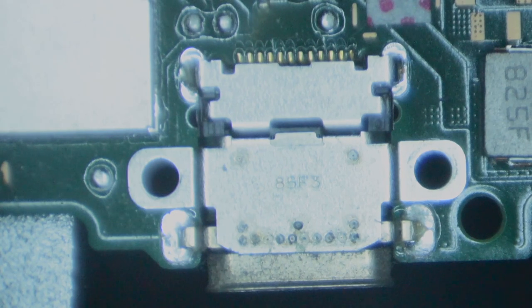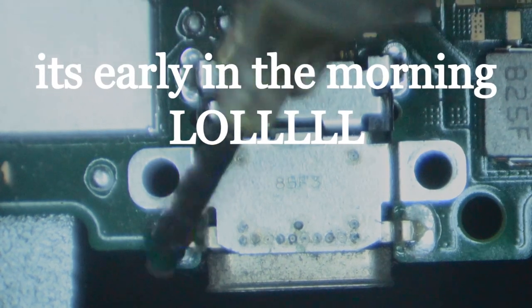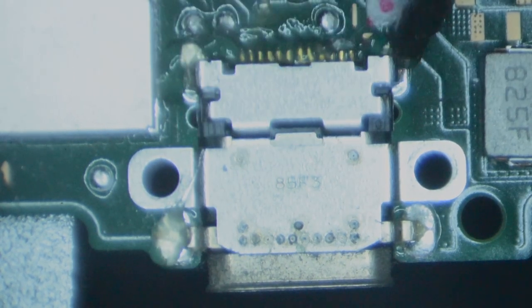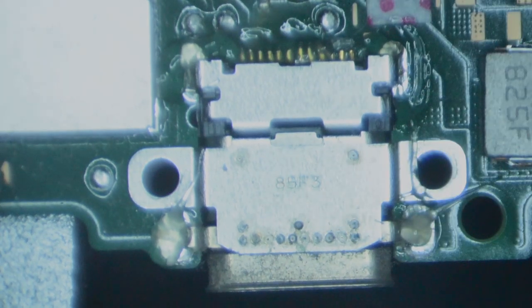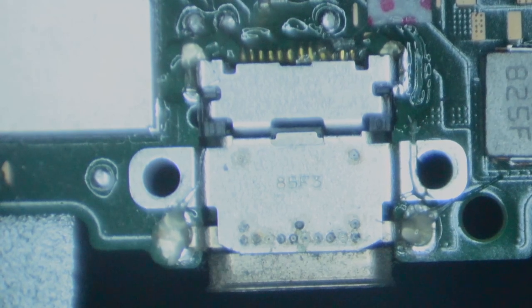I have the switch in a board holder and I'm going to apply some flux around the port here. When I apply flux it usually allows the port to flow a little bit easier than it typically would, so that's why I like to use flux when I remove the port. The temperature is going to be 410 Celsius and we're going to do 100 on the airspeed, and we're going to turn our fume extractor on.